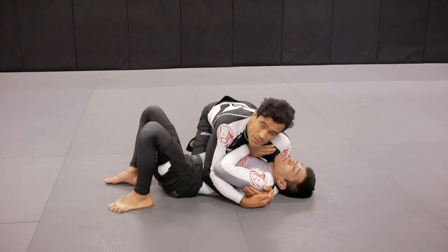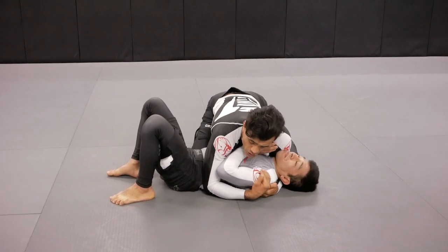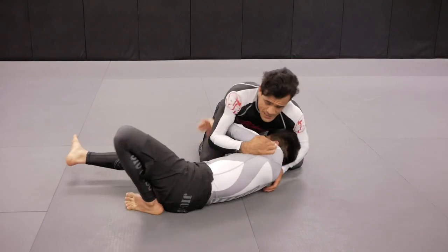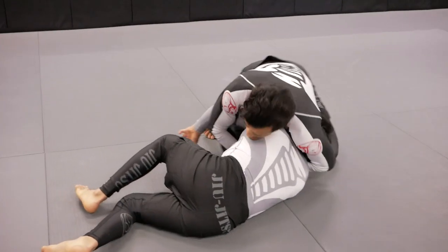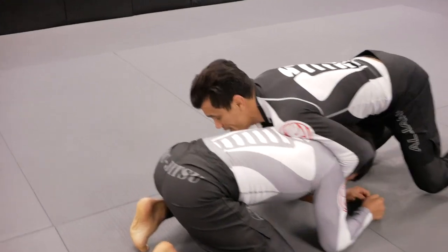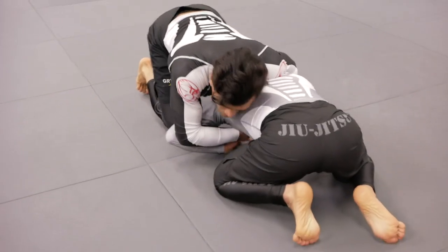And the last one is going to be the Marcelo Garcia specialty. Tino's going to get the underhook — fast forward. He gets the underhook, I grab the chin. I connect around my grips and I'm trying to do the first or the second one, but Tino's pulling the elbow back and I feel like I can't do it.